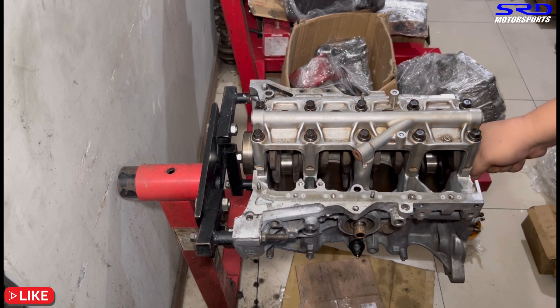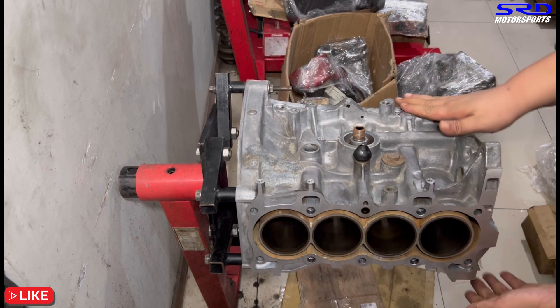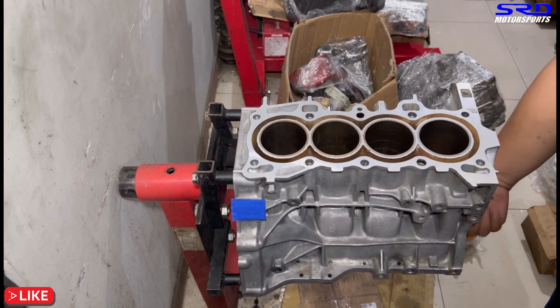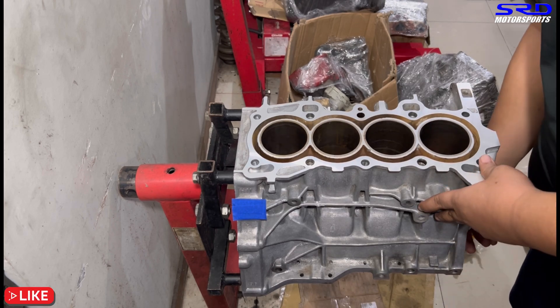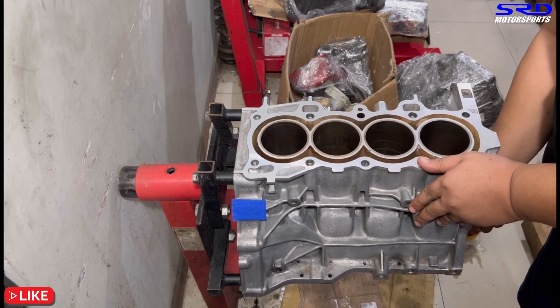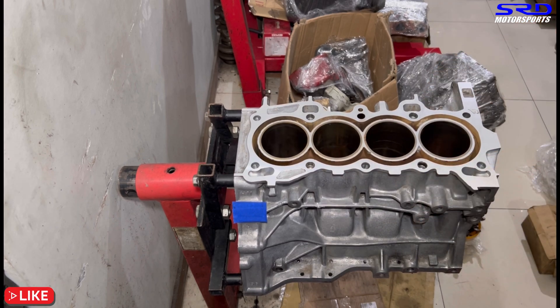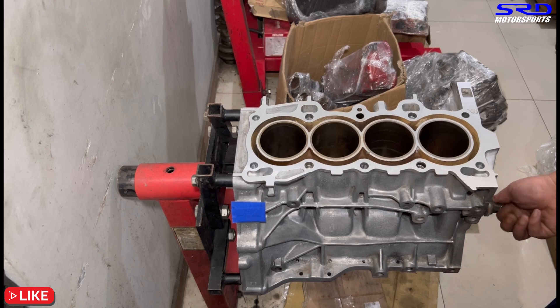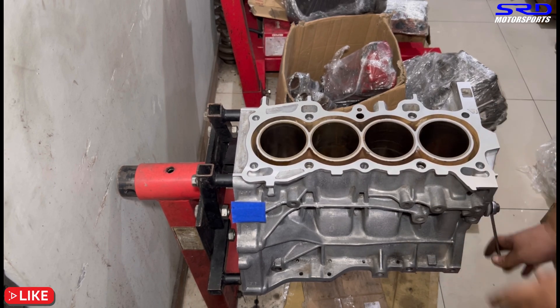The crank turns really well already. There's no pulley bolt yet but it still spins freely. We flip the block right-side up, tape the engine number for safety and for the owner's reference, wipe the surface clean with a paper towel, and get the bolt installed. When we start installing the pistons, turning will be a bit harder.